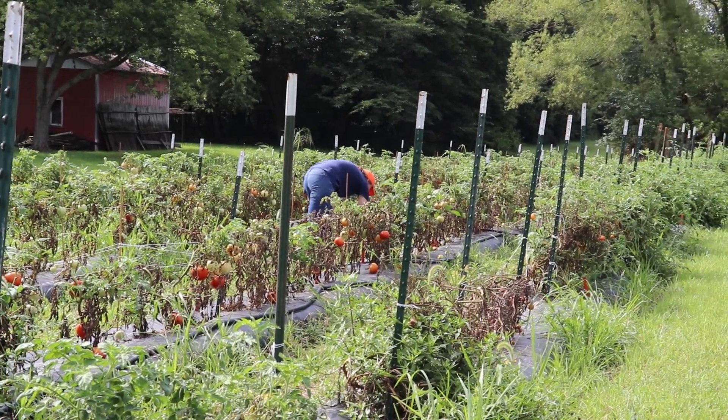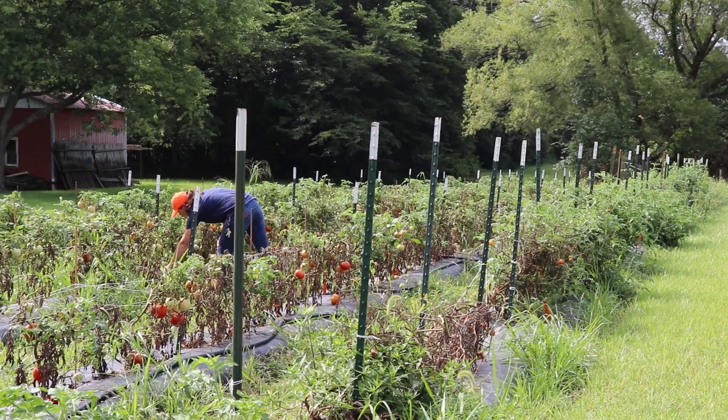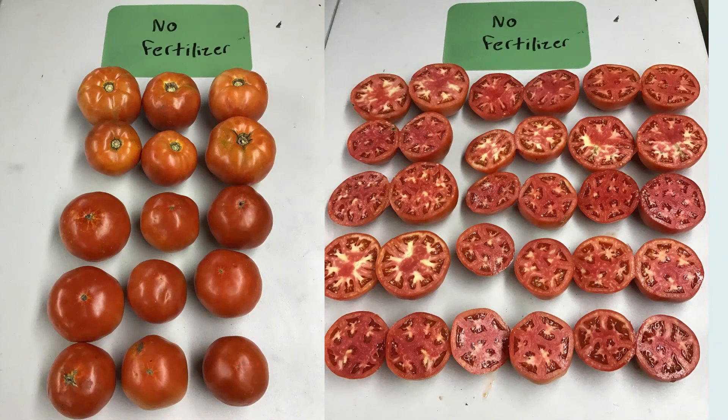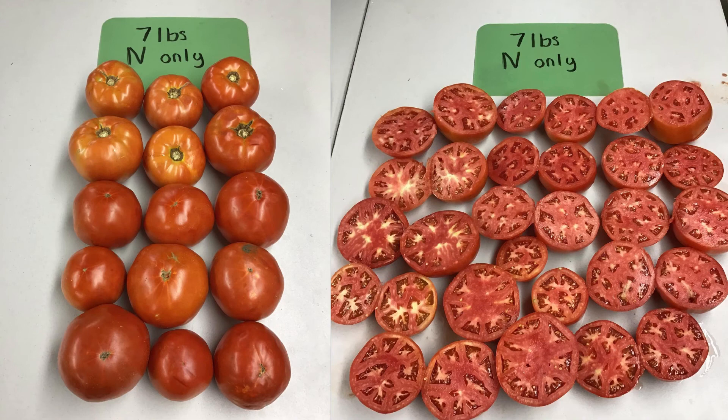Potassium affects the inner flesh of the tomatoes — they can look really pretty on the outside, but then on the inside you cut them open and sometimes they have this really big white core in the middle, which is not good. You can eat it, but it's not something you want to eat. At farmers markets, if you're selling customers slicing tomatoes, they're not going to want to cut it open and have to throw away most of their tomato because of a core that's inedible.